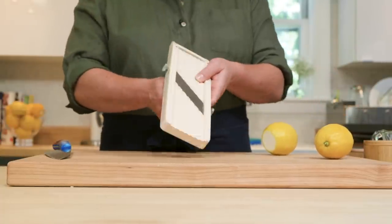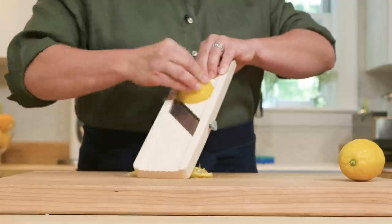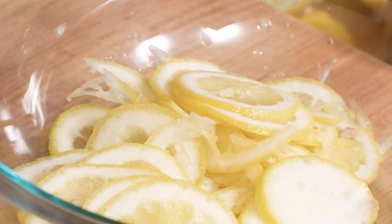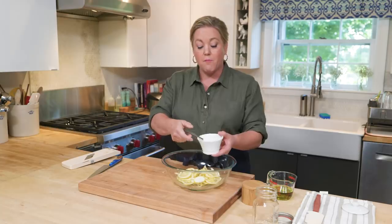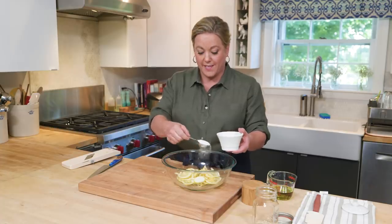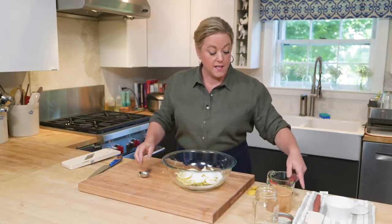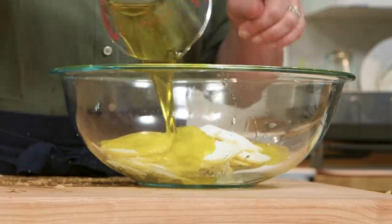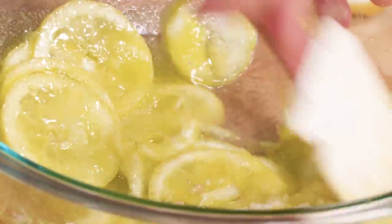You really can't slice them thinly enough by hand. They're gonna start to break apart, and that's okay — watch your fingers. To the lemon slices, we're gonna add three tablespoons of sugar. Sugar is not a traditional ingredient in preserved lemons, but in quick preserved lemons it really helps mitigate that acidity. We're also adding three tablespoons of table salt, and last but not least, three-quarters of a cup of extra virgin olive oil — also not traditional, but it will help soften the skins overnight. Stir to combine.